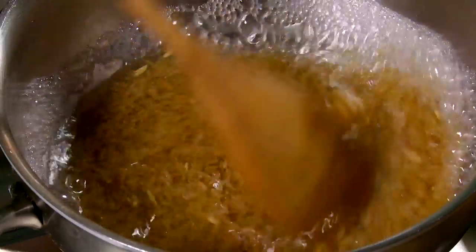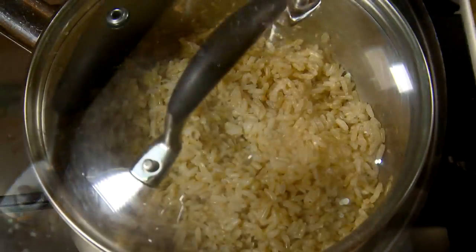In a pot of boiling water, place the rice and cook for 40-50 minutes until light and fluffy.